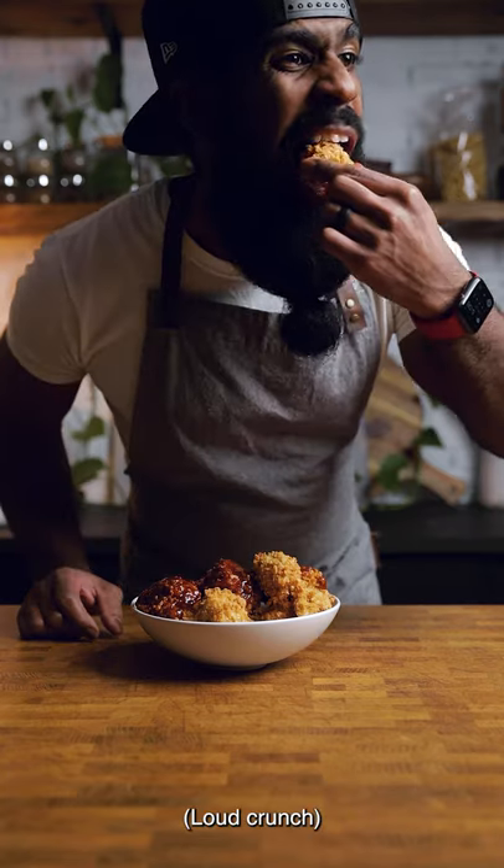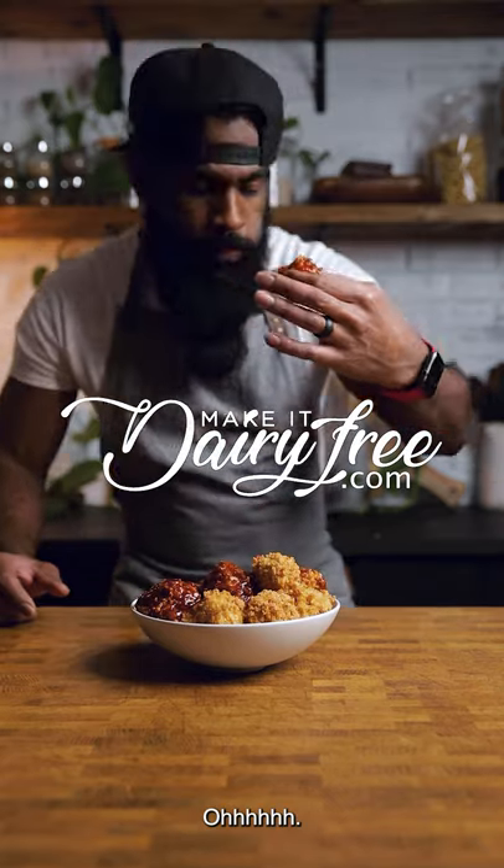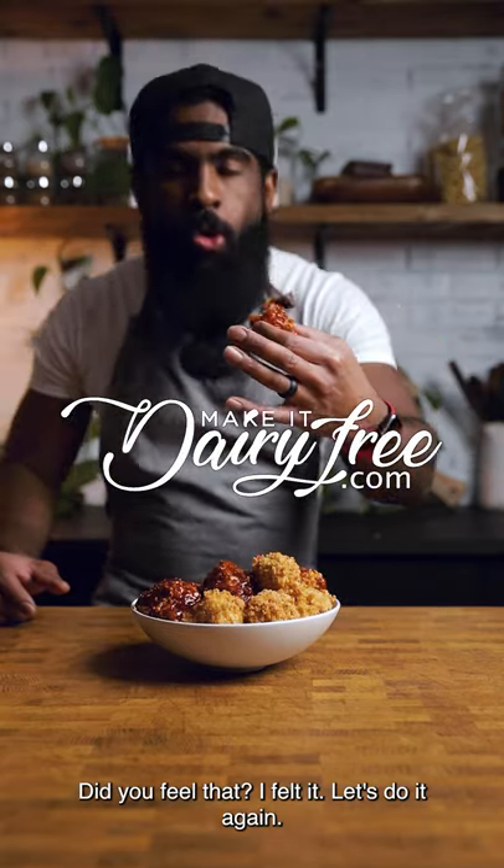Listen to this. Ooh, did you feel that? I felt it. Let's do it again.